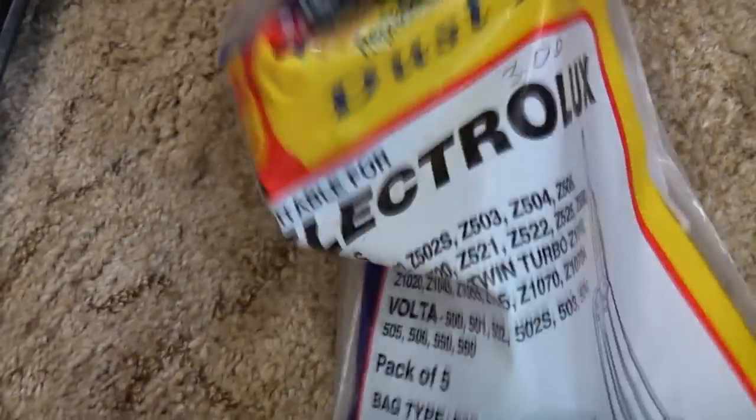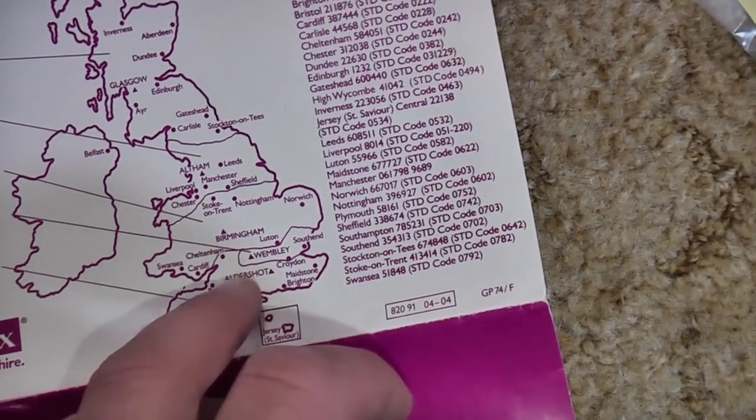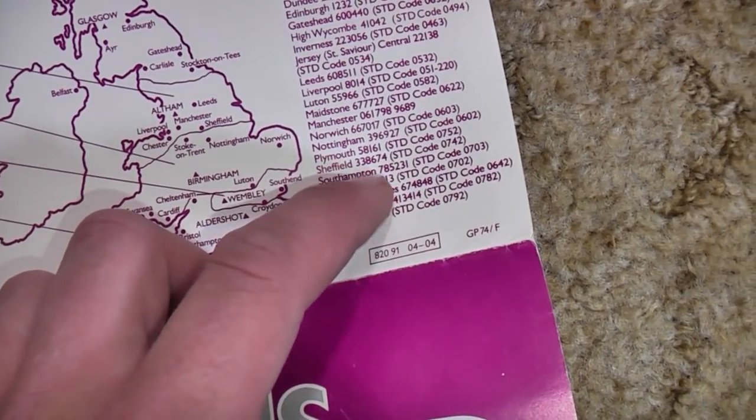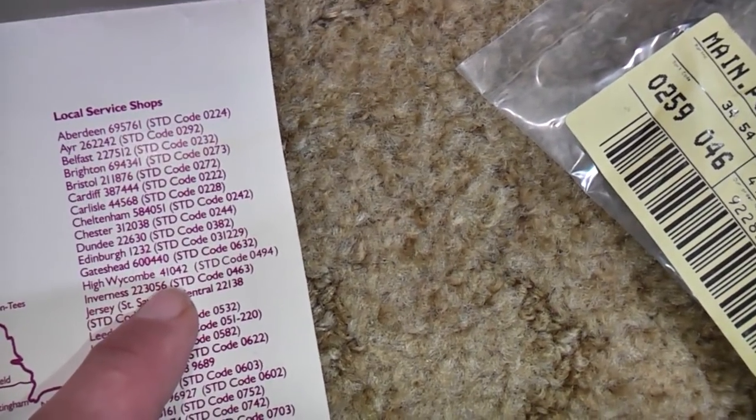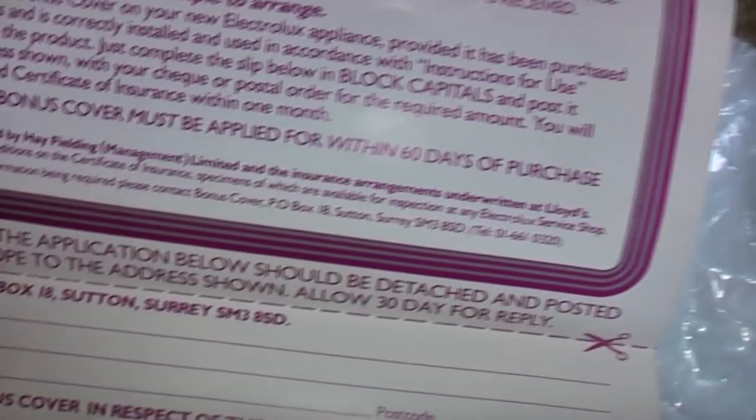We need to put new brush strips on — I have brush strips and James has given me more, so that's okay. I've basically got all the parts: bags, and a belt. We also have the original warranty paperwork — Electrolux Bonus Cover, peace of mind for a few pence a week, dated January 1984. The local depot listed is High Wycombe. If I called that number now Electrolux wouldn't answer. At £14.95 for four years, that was good value — managed by Hay Fielding Management Limited, underwritten by Lloyd's.